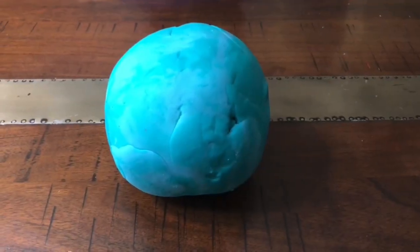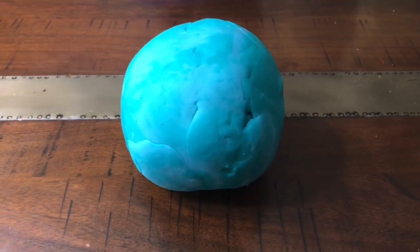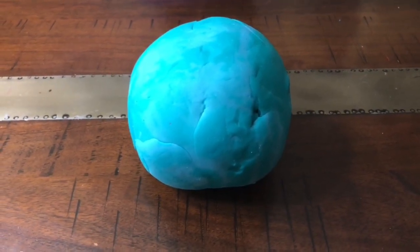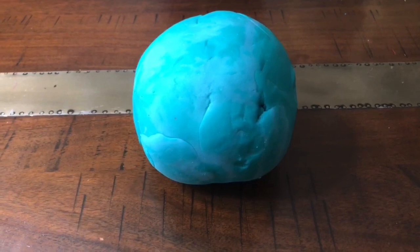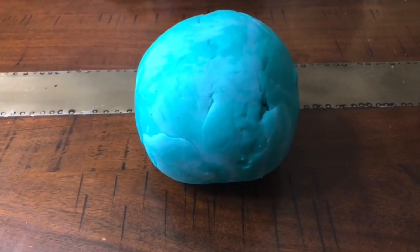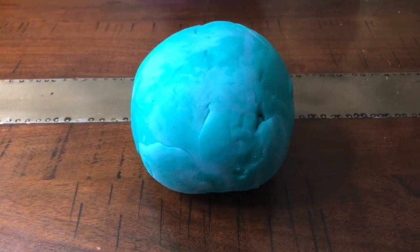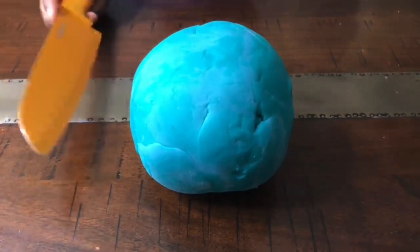Hi, I'm Allie, and I have made a model of the earth with the four layers: the inner core, the outer core, the mantle, and the crust. It is made out of Play-Doh, and I am going to cut it in half.